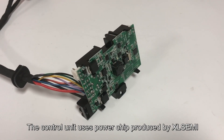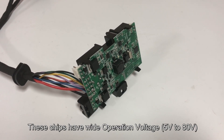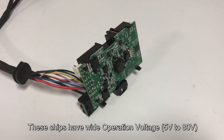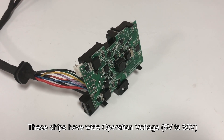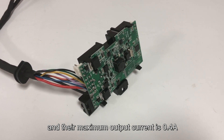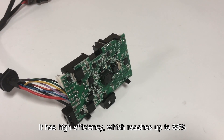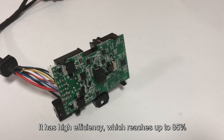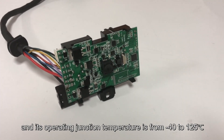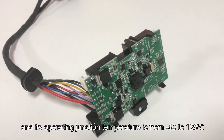The control unit uses a power chip produced by XLSEMI. These chips have a wider operation voltage from 5V to 80V, and their maximum output current is 0.4A. It has high efficiency reaching up to 85%, and its operating junction temperature is from minus 40 to 125 degrees Celsius.